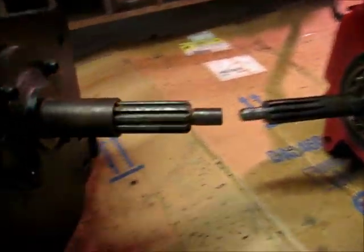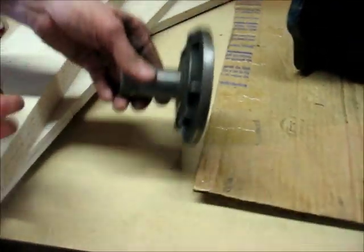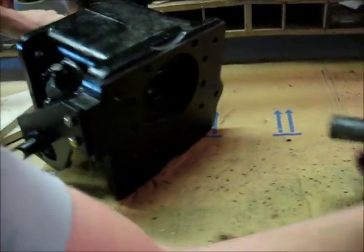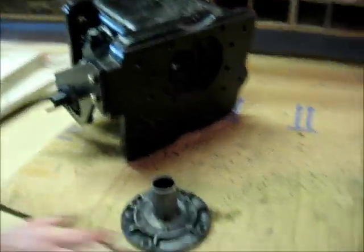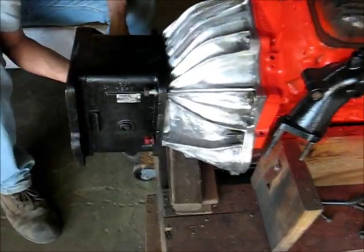So it needs to be cut in here. That's got to be cut off so it'll fit in here. We can do that now.